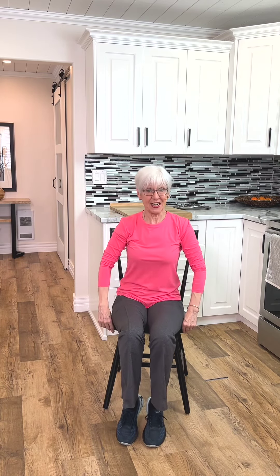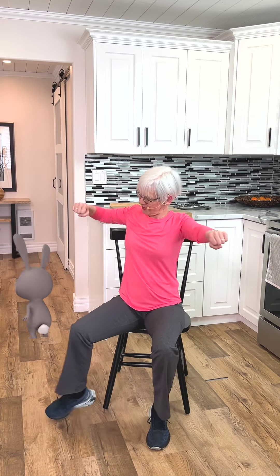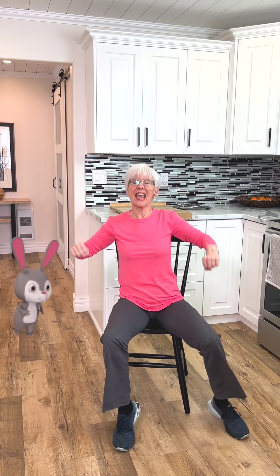Let's sit even closer to the edge so we can get that knee open. So let's pull. Two. Four. Six. Eight. One. Two. Four. Six. Eight. Good.